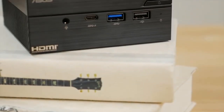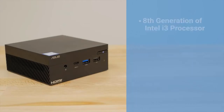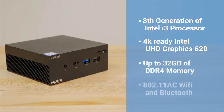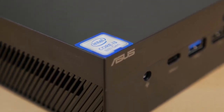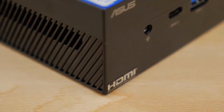But don't mistake its small size for a lack of processing power or utility. This PC is equipped with an 8th generation Intel i3 processor, 4K-ready Intel UHD Graphics 620, up to 32GB of DDR4 memory, full wireless connectivity with 802.11ac Wi-Fi and Bluetooth. These powerful internal components allow the mini PC to output up to 4K resolution to multiple displays through HDMI, mini DisplayPort, and VGA.